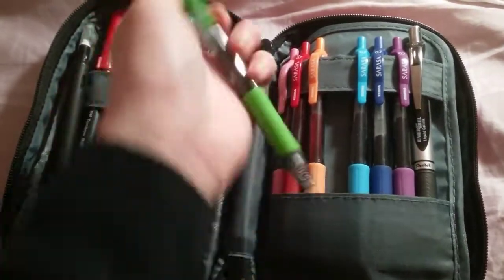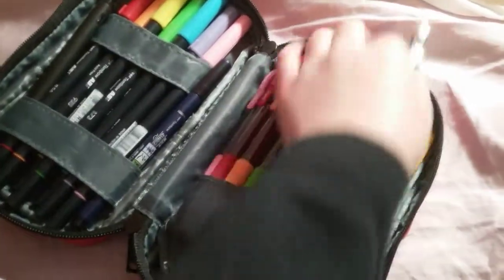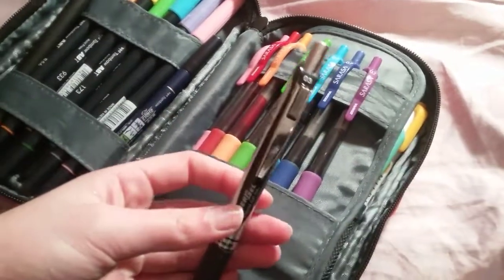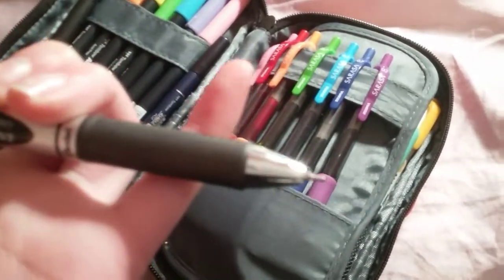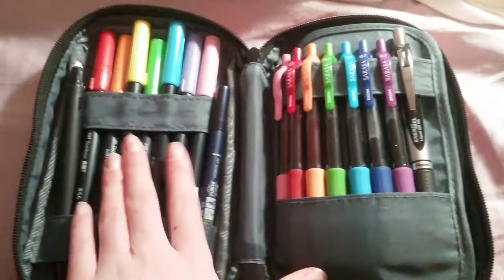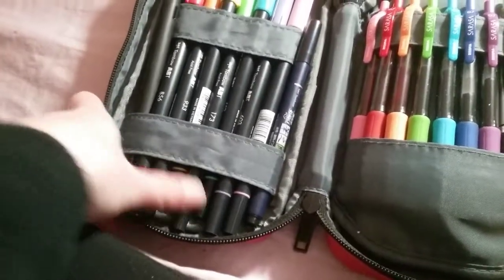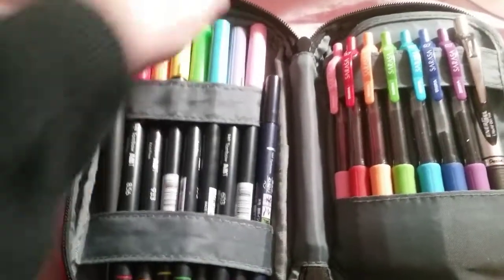I use those for taking notes, and then I have this Pentel Energel pen — it's a 0.3 but the ink refill is 0.7. Everything does fit nicely in here except for the Tombows, which are a little bit tall, but I find it okay — they can fit.